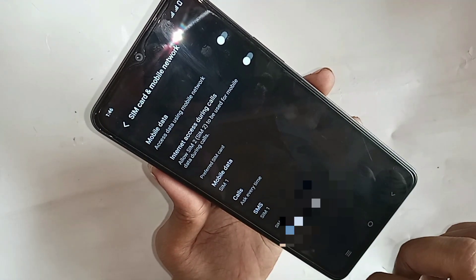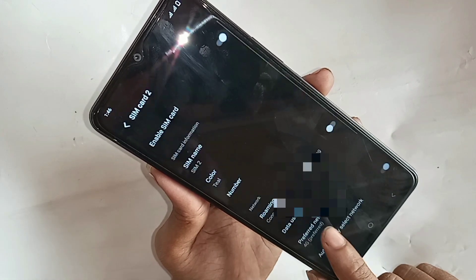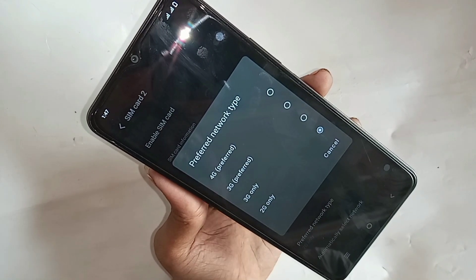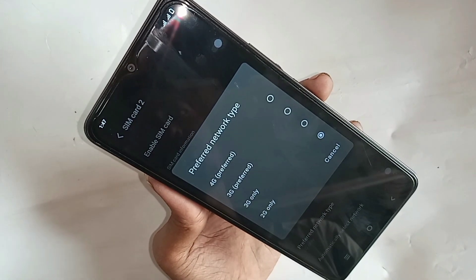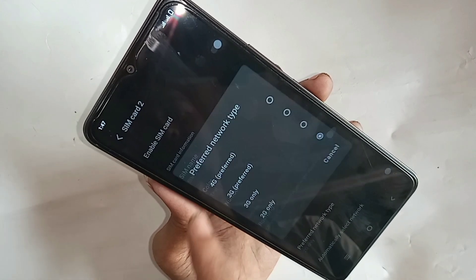When you go to SIM Card and Mobile Network, select the SIM card that you want to enable for 4G plus network and VoLTE service. When you select the SIM card, you can see an option called Preferred Network Type. Go to Preferred Network Type and select 4G Preferred.